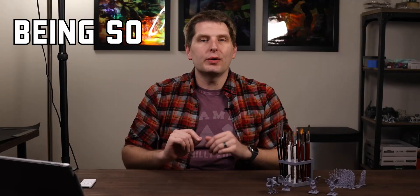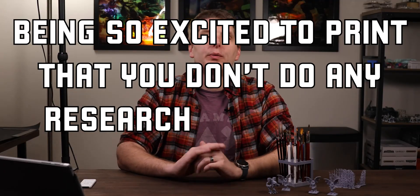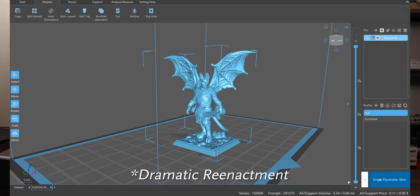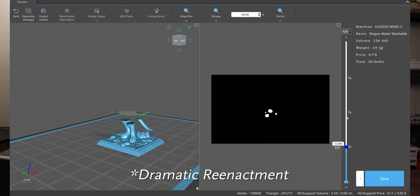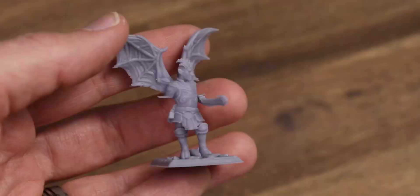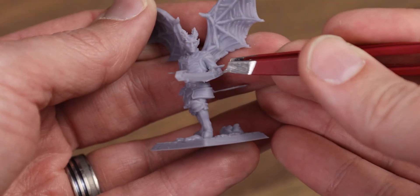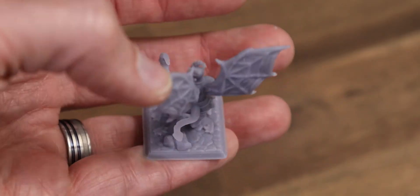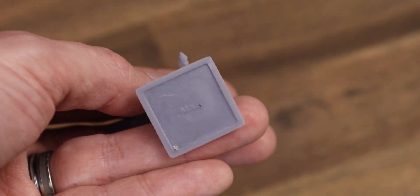Mistake number one: being so excited to print that you don't do any research or prepare the model in any way. I sliced the model — the one step I did remember from prior research — and started the printer up. Four hours later, and oof. Without supports, every part of the model that should have hung down ended up as a flat horizontal plane. As for the base, without enough of a gap between it and the print platform, it collected quite a bit of resin that just couldn't cure. I done goofed. Moral of the story: don't let yourself be excited for anything.